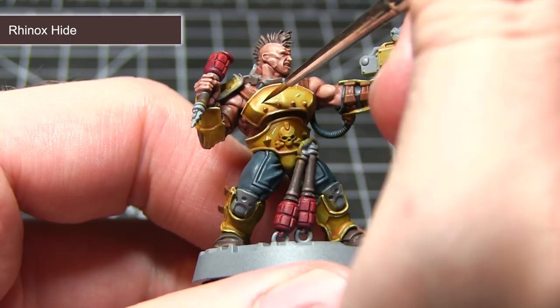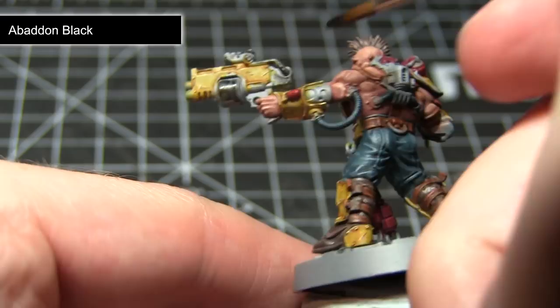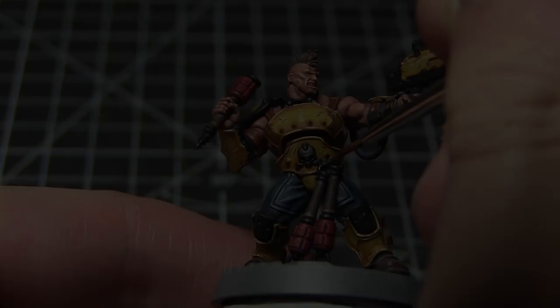The last areas of our miniature that we haven't yet painted are the metal areas. For this I want to give them a dark metallic feel, so I will be using a base coat of Abaddon Black to begin with. This darker colouring of the metallic areas will really contrast with the bright yellow areas that they are often next to. The final step in painting our Goliath Ganger is to roughly highlight the edges of the black areas using Stormhost Silver.